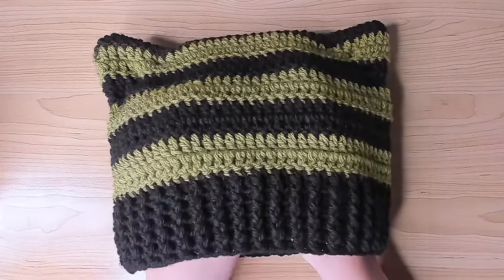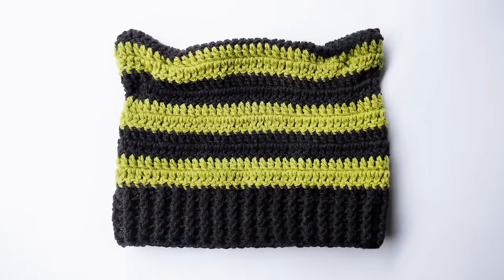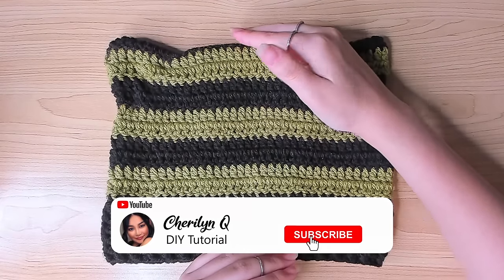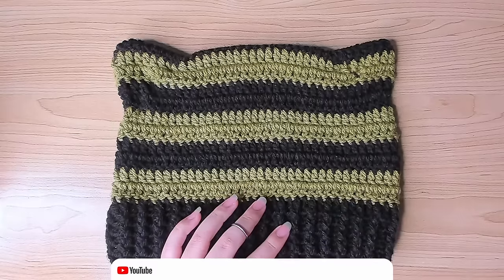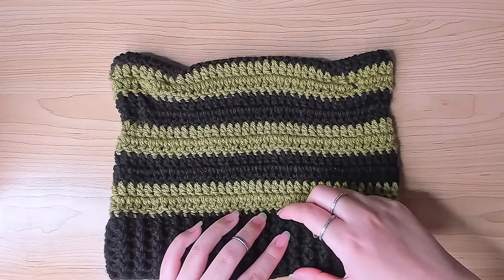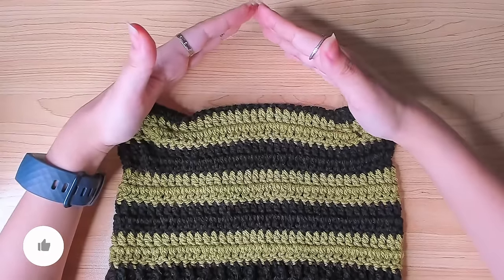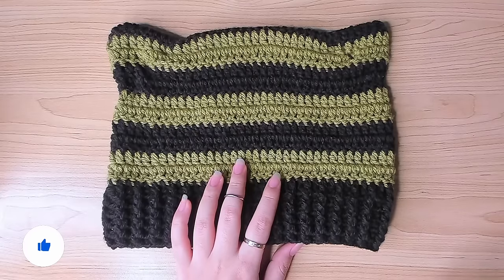Today I'll show you how to crochet this cat ear beanie hat. I finished this in one day and probably 95% of beginners can finish this in one day as well. As you can see, this hat is pretty small — it's shorter than a normal beanie because for a simple beanie we need to work more stitches on top, but for this one we don't, so it definitely takes less time to make.